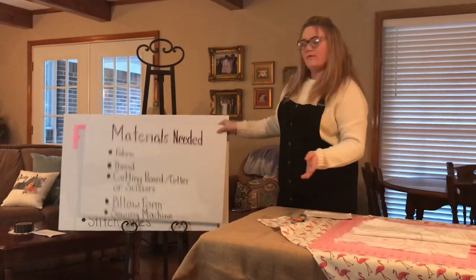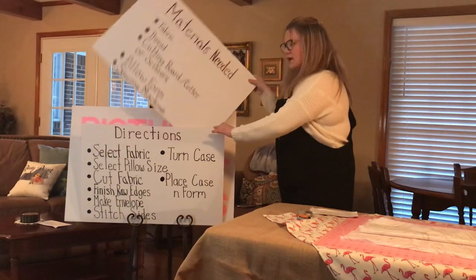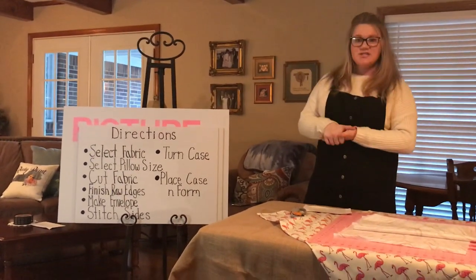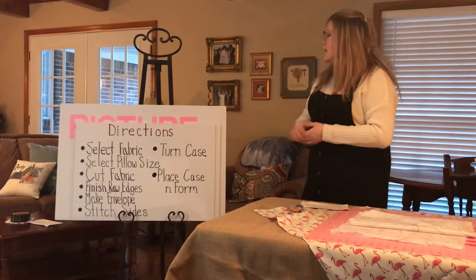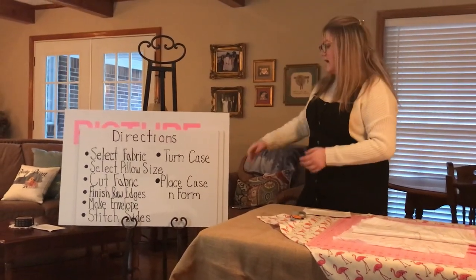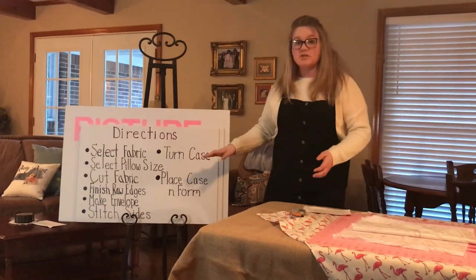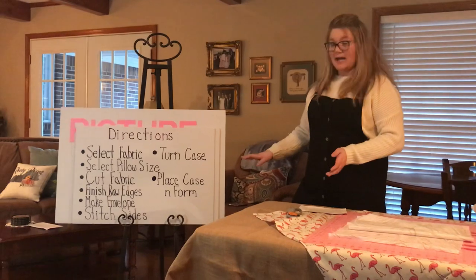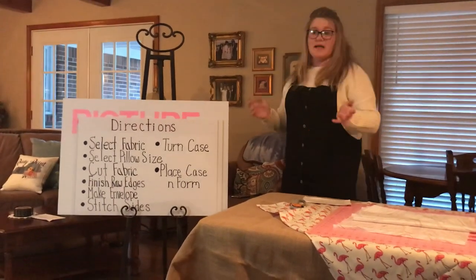After we've got all of our materials together, we can start making our envelope pillow. The directions are: select your fabric, select the pillow size, cut the fabric, finish the raw edges, make the envelope, stitch the sides, and then turn the case and place it in the form.